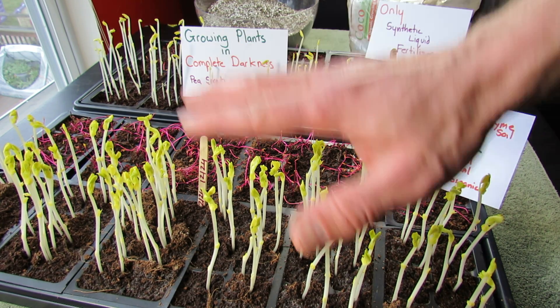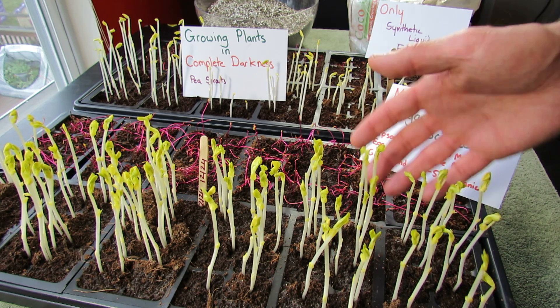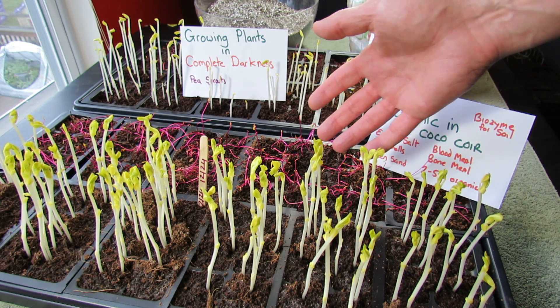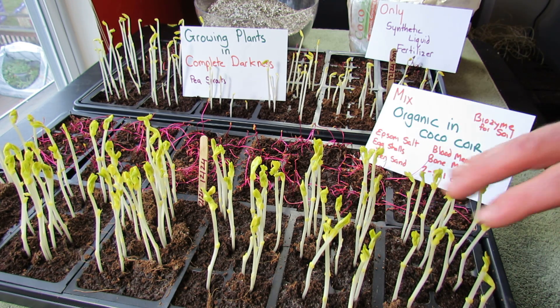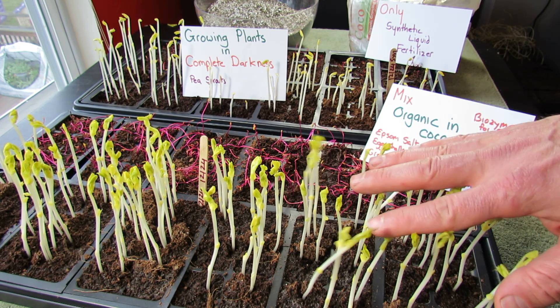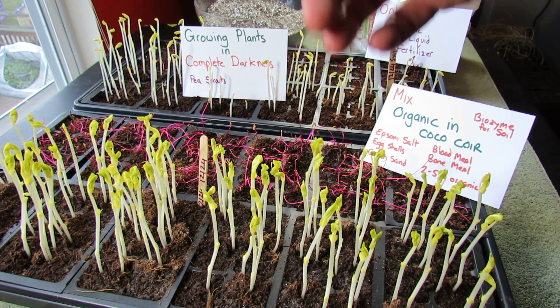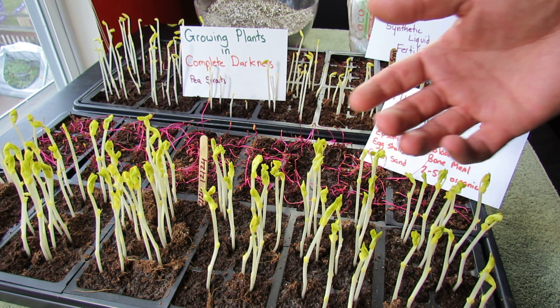Welcome to the Rusted Garden. This is a garden experiment I'm doing in winter — I'm actually growing vegetable seeds in complete darkness. These are peas, these are beets, and again this is an experiment, but I think it's kind of interesting and I wanted to share with you. Essentially you're growing sprouts, but at the end of this video I'll show you three weeks worth of pea growth and what those plants look like.